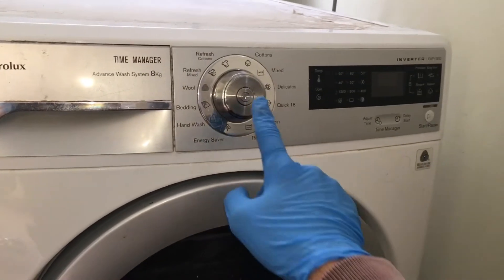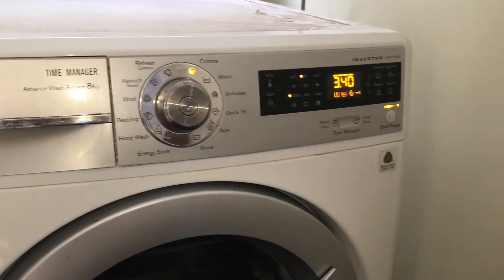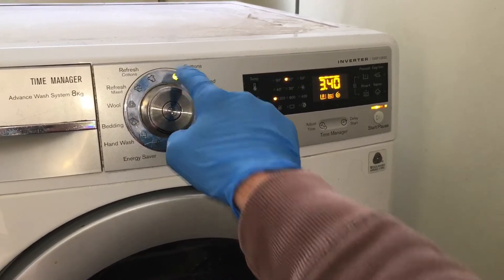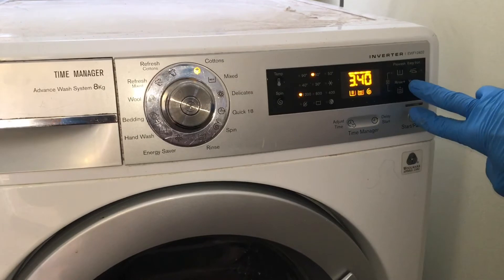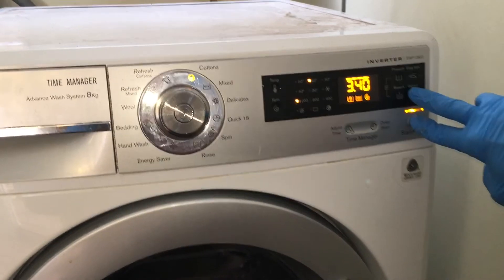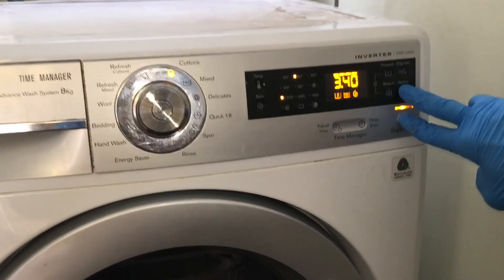To enter the diagnostics mode, turn on the machine and make sure the first cycle light is selected. Press and hold the start button and the button above the start button for a few seconds until the lights start to randomly flash.